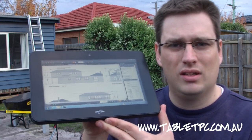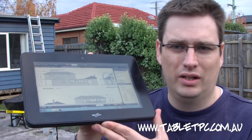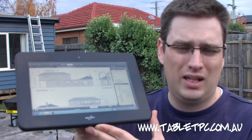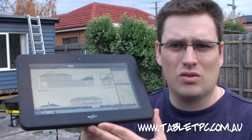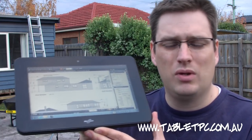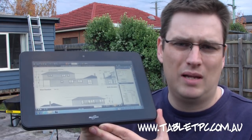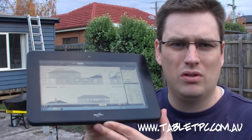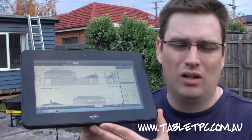The CL900 does have a particular appeal to construction, mainly because of its ruggedized design. It's actually IP52 rated, meaning that it can get a little bit wet and it can get quite dusty as well, and it's built to survive those conditions. It's also built to withstand a four foot drop, and that's really a key. When you're moving around with a computer like this, these computers are far more mobile than any laptop you've ever used before. You're really going to take this computer out on site with you, walking around with it, and the chances of it being dropped are fairly likely.